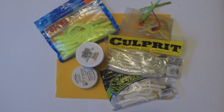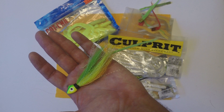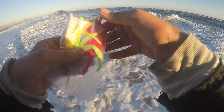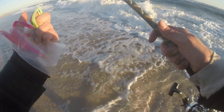In addition to possibly slowing the sink rate, you're going to get that longer, slinky, enticing action. Sometimes if you take off the trailer you're going to get into more fish — so keep that in mind. I had one fish finally take my teaser and I lost my felt trailer, but no big loss.